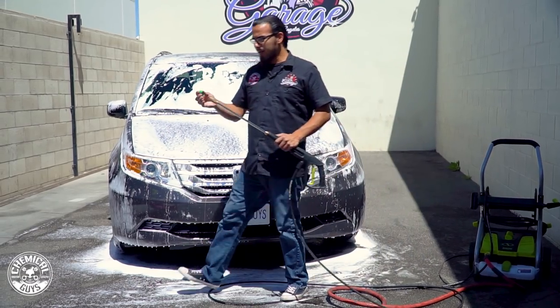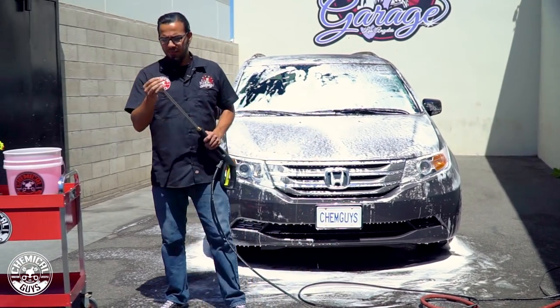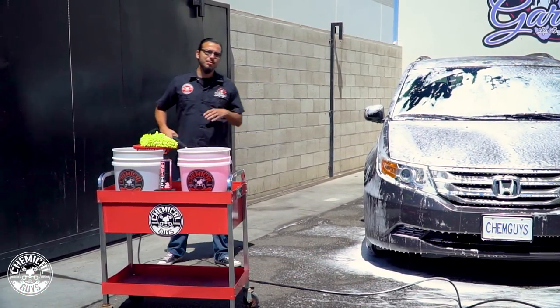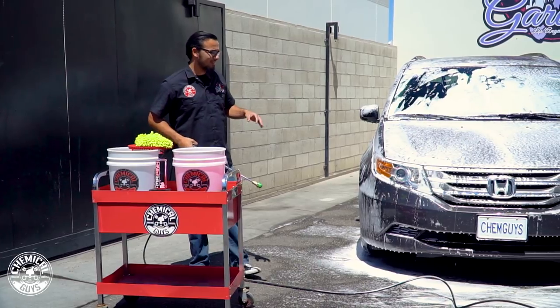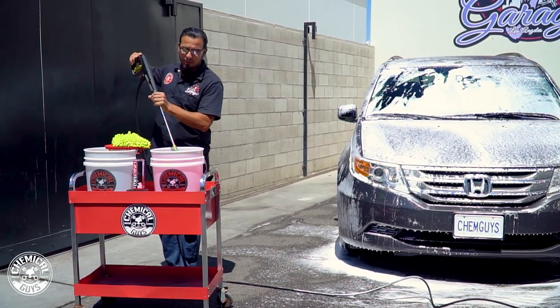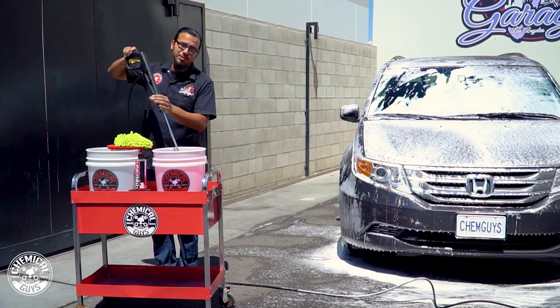I've just finished foaming down the minivan using the Foam Cannon. Now I'm going to activate the suds in our wash bucket and start scrubbing because there are still some stubborn areas of bee poop, bird droppings, and road tar. This is basically going to add lubrication as well as cleaning power and we'll get this car looking its best.